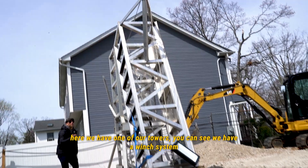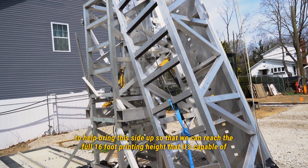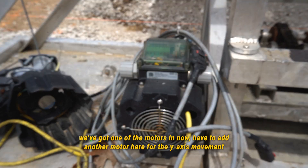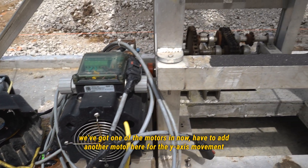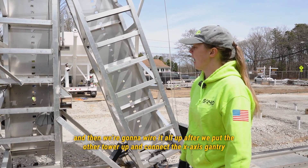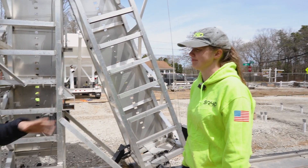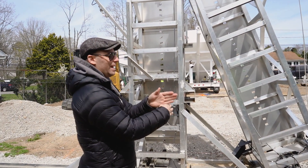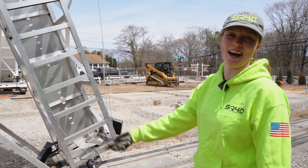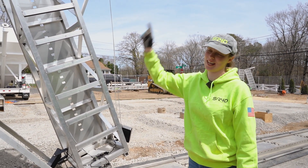Here we have one of our towers. You can see we have a winch system to help bring this side up so that we can reach the full 16-foot printing height that it's capable of. We got one of the motors in now. We have to add another motor here for the Y-axis movement, and then we're going to wire it all up after we put the other tower up and connect the X-axis gantry. The Y-axis runs down along the tracks, the X-axis goes between the two towers back and forth, and the Z-axis is up and down.